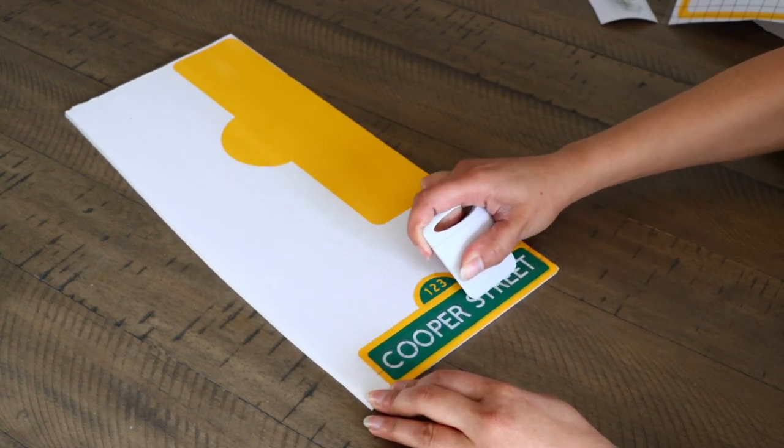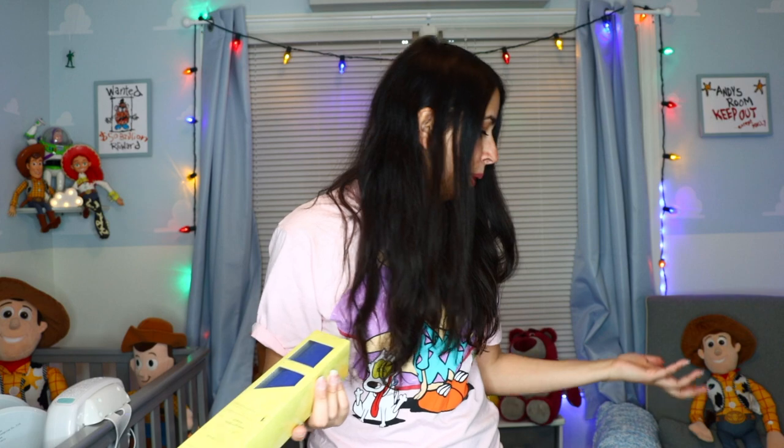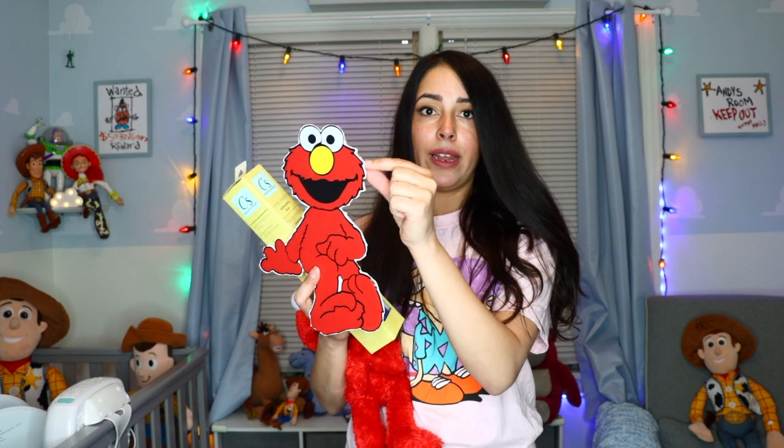I'm actually making some Sesame Street characters for my son's first birthday party. These come in handy because at the end of the day I'm not really going to reuse what I'm making — I can sell it later on Facebook or save it. These come in handy because it's like a dollar for blue for Cookie Monster, a red for Elmo. I was able to make Elmo for $3, and the foam board it's on is from Dollar Tree too, so for $4 I made a little Elmo. I do recommend it for crafts that you don't expect to last a very long time.